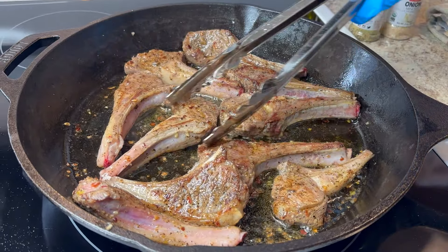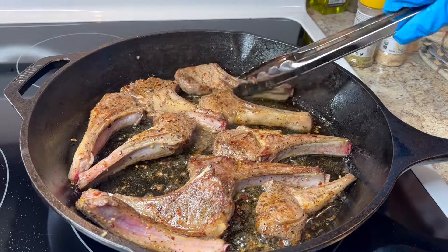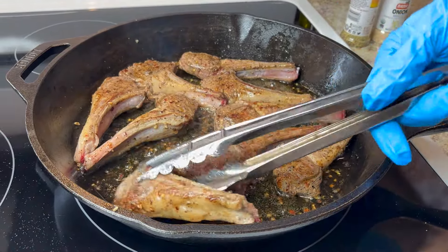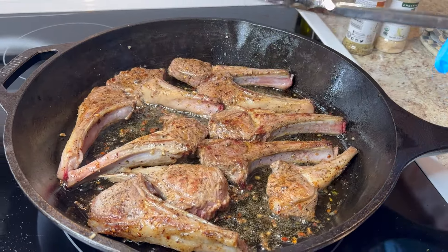Don't let them burn. This smells so good. I've never cooked lamb before but I think I'm doing a pretty good job following the directions I found online. I always try to do my best.